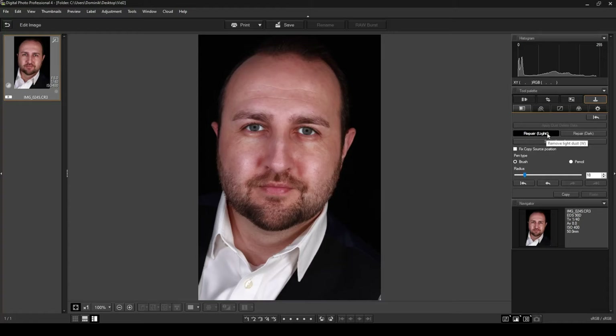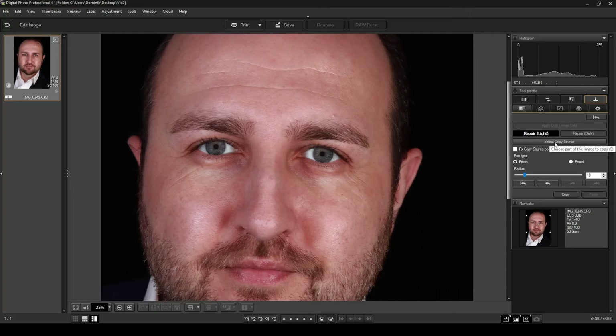Now let's use Select Copy Source for areas Repair Dark didn't handle well. Click 'Select Copy Source' and you'll get a crosshair — you choose where you want to copy from. Find a clear area of skin nearby, left-click once to set the copy source, then drag over the area you want to cover. You may need to undo a few times and try copying from a different side if the skin tone doesn't match. It covered up the mark pretty well — not bad at all.